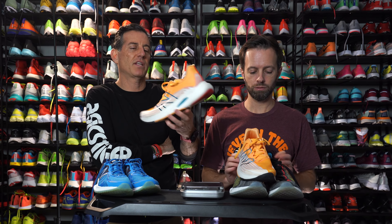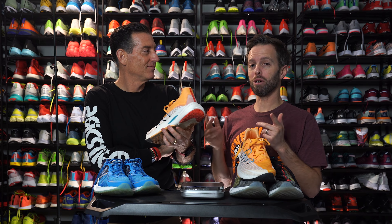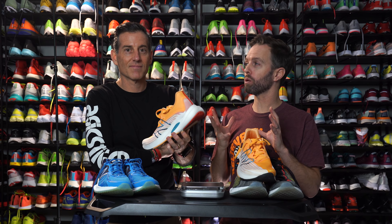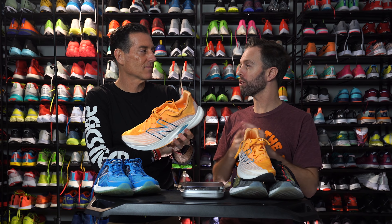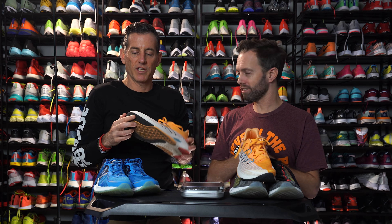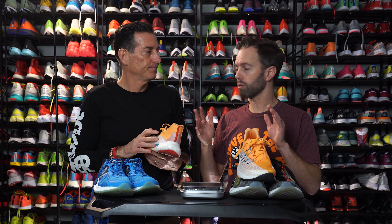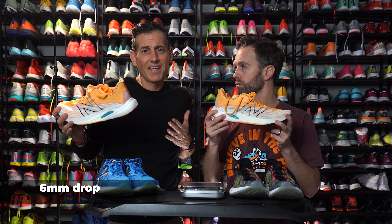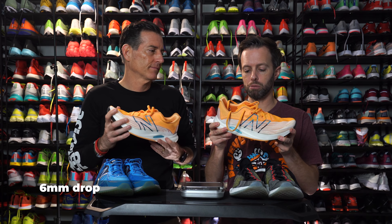Only love gained. This is the best New Balance I've ever worn. The rest of the reviewers tend to agree — everyone that's been wearing it, everyone's minds are blown. You're talking about the Believe in the Run reviewers on our team. Let's talk about the drop real quick. We got 26 millimeters in the heel, 20 millimeters in the forefoot — that's a six-millimeter drop.